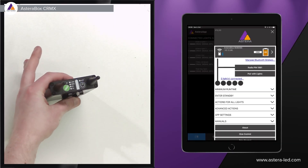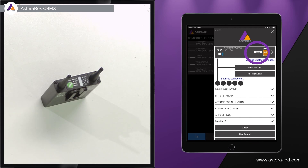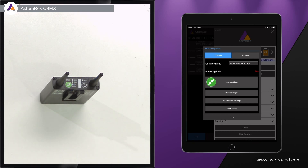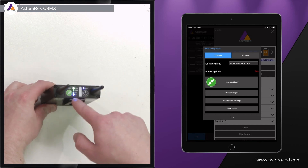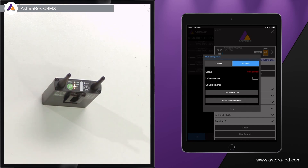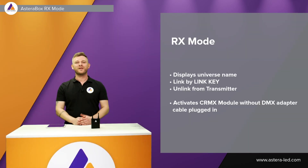Here I have my Astera Box turned on — it's blinking blue. On the right side in the app is a new little button called C-RMX. When we push this C-RMX button you will also see something happen on the Astera Box — the C-RMX module becomes active. Now we are in TX mode, also shown on the Astera Box. Instead of doing all the combinations of pushing and holding down to change the mode, we can now do it directly from the app with just one click. Let's click RX mode and it also changes to RX mode on the Astera Box.